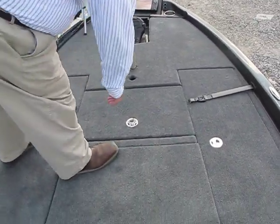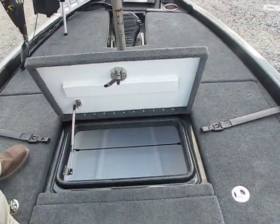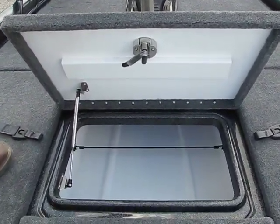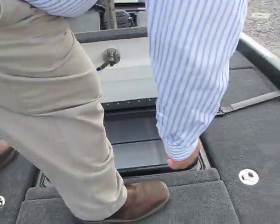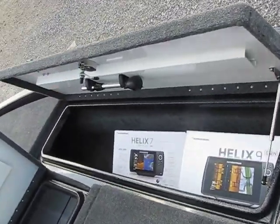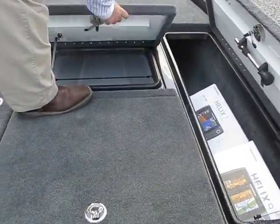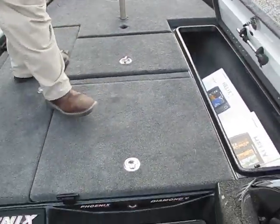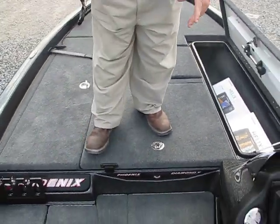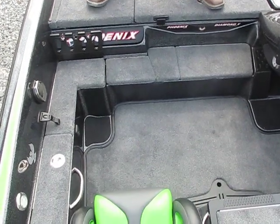Padded front deck — how comfortable. Open this up — more storage here, and yet another storage compartment right here. Plenty of storage for all your stuff for all you serious fishermen out there. As you can see like we said in the first video, all of this is storage.